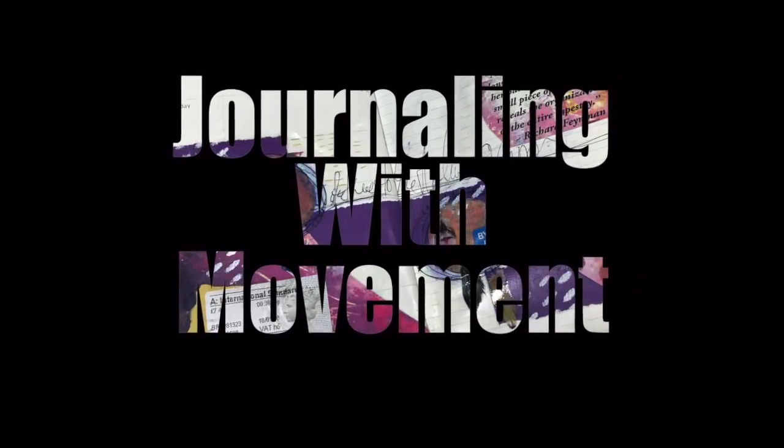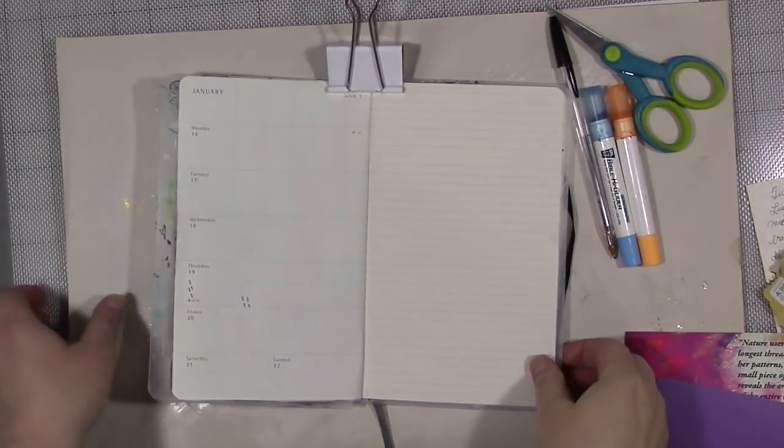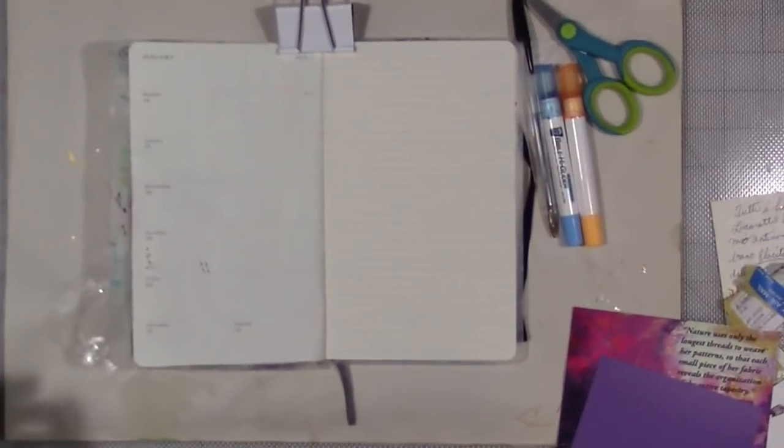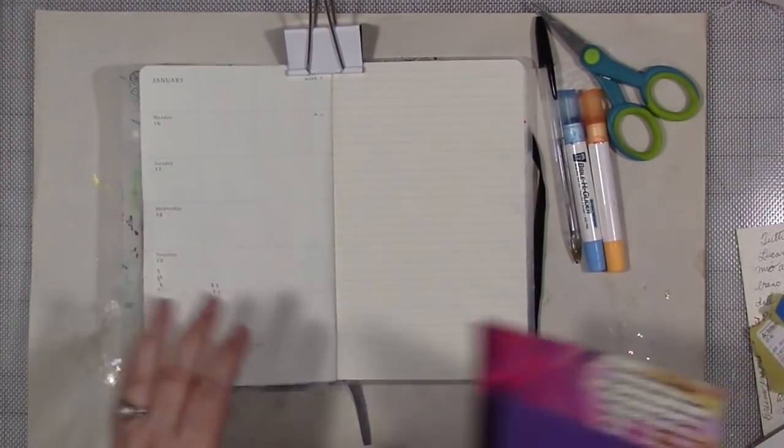Good morning, everyone. We are here to explore a new little series I'm calling Journaling with Movement. I really, over the last five or six years, have explored a lot of different ways to art journal. I think this might be my favorite.